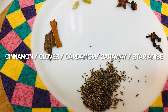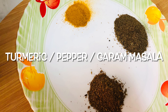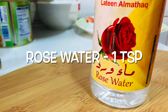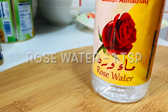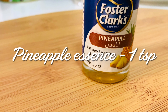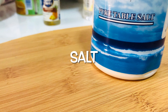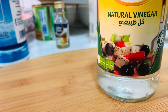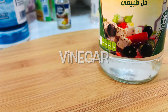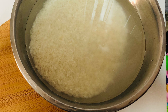Add 4 tablespoons of sunflower oil. Cumin seeds, patta, cloves, star anise, cardamom, turmeric powder, pepper powder, biryani masala, rose water, pineapple essence, ghee, vinegar, and sesame.